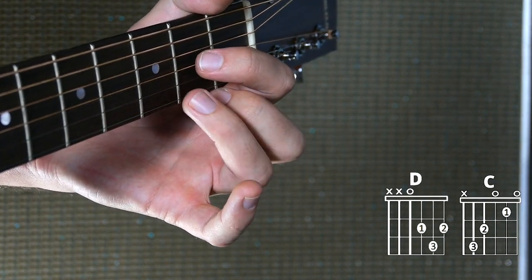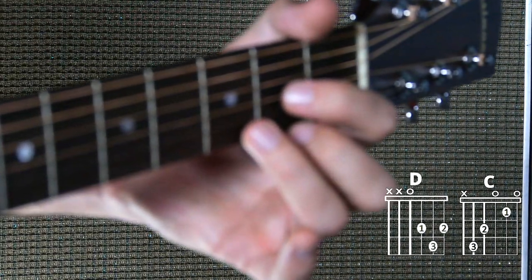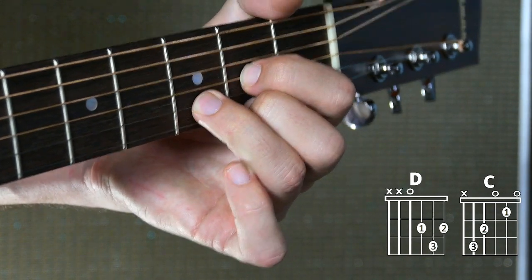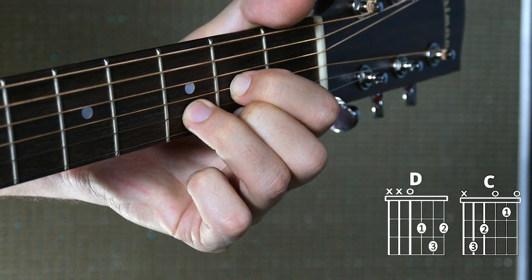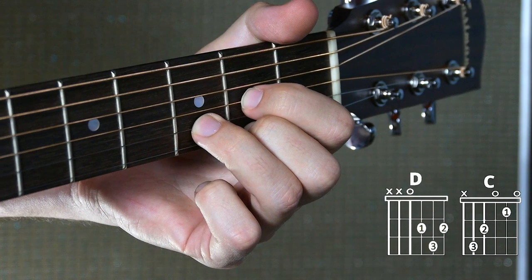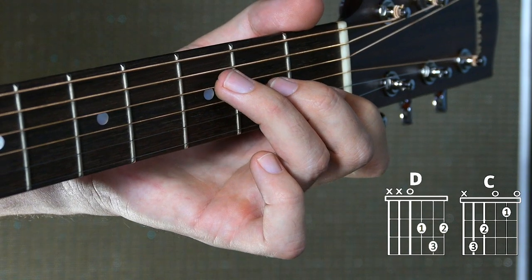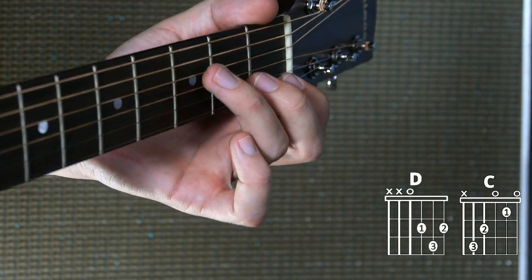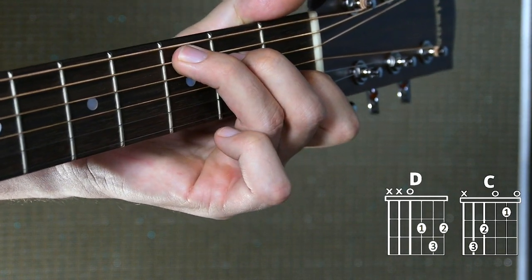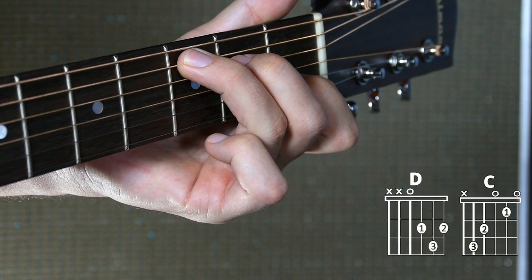Let's say D. I'm going to get all my fingers hovering right above — none of them are touching down, I'm just getting that formation set. And one, two, three, drop. Now for C, I want to get these well-choreographed fighter jets in place. Can't put any fingers down, just getting them all hovered right over. None of them are down, they're hovering — looks good, about a quarter of an inch above each string.